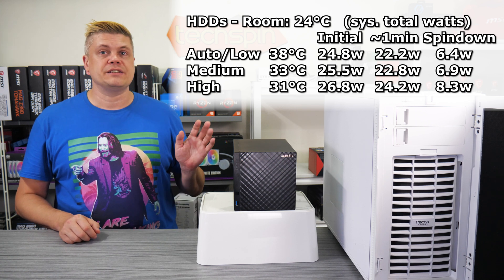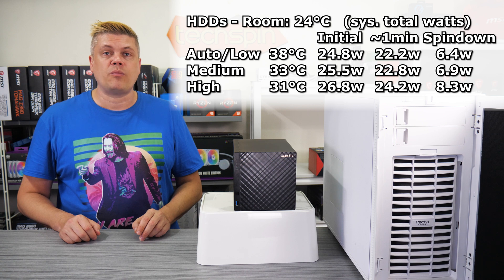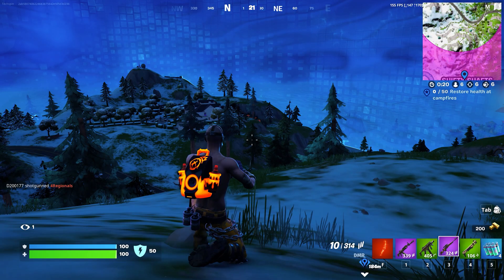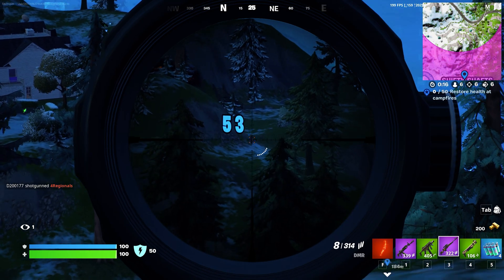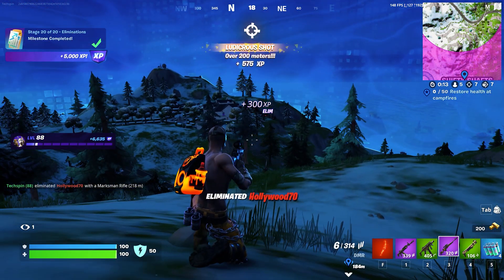On high speed the fan is pretty noticeable and drives are 31 degrees at 24.2W. If RAID is new to you, for most users the balanced option RAID 5 will be best, but let's quickly explain RAID as each level has pros and cons.